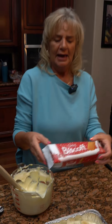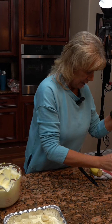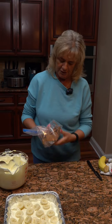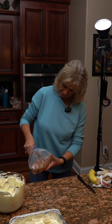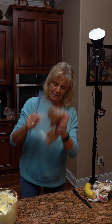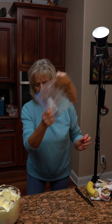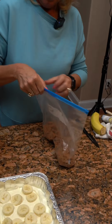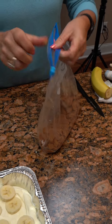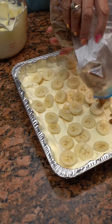Now I need 18 of these Biscoff cookies, crushed up — not finely crushed, but just little pieces. Get them nice and crushed up. I don't know where my hammer is. That looks pretty good and crushed — you don't want them fine. So now you're gonna take your 18 Biscoff cookies and put them in next.